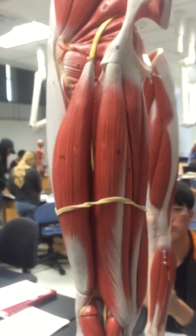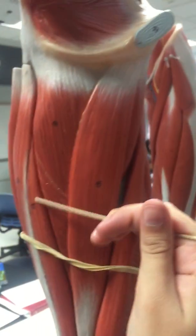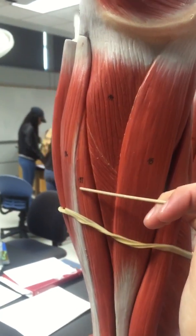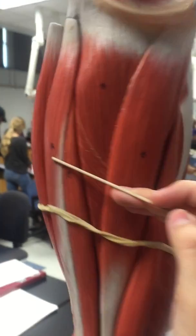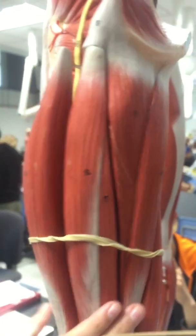Then we have the semimembranosus right here, number 17. Then the semitendinosus, number 16.